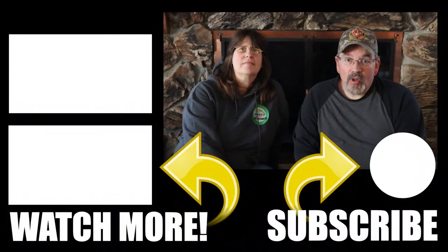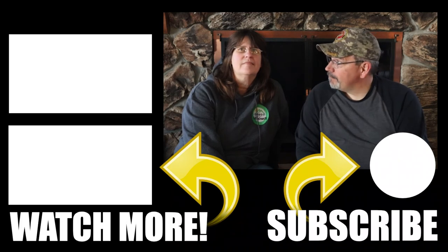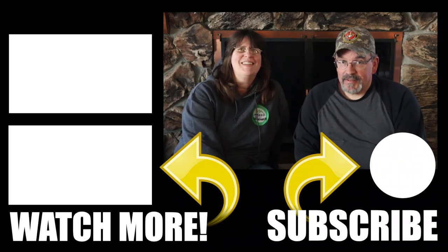Hopefully someday we won't have to winterize. Alright guys, hope this was helpful for you. Go ahead and let us know down below what you like about the compressor, what you don't like, or if you have any questions you need us to answer. We can go ahead and do that for you. So until next time, bye!